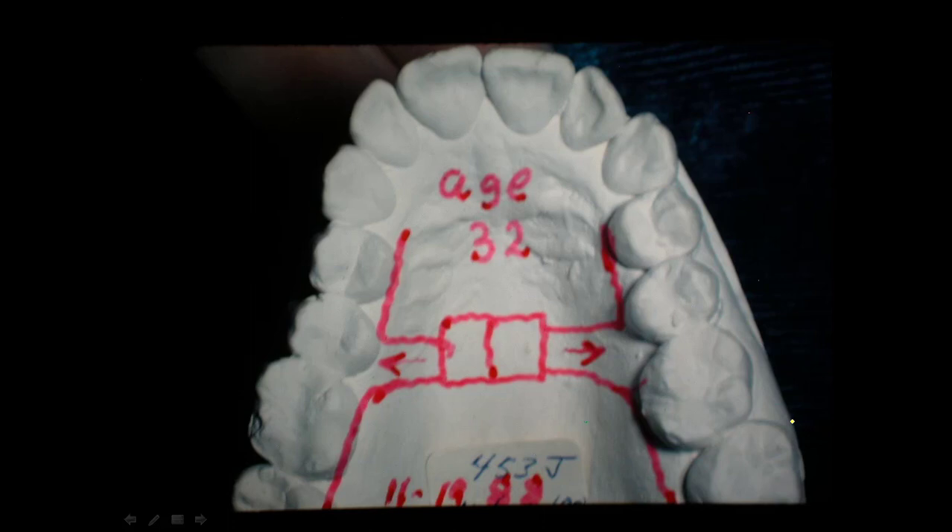This is a difficult case because somebody didn't get this early interceptive work done when they were young. It would be so much better if you had gotten in there and opened the airway, got her breathing through the nose and swallowing correctly — then her facial height would have been normal. All of her life up to 32, she was breathing through her mouth almost all the time, and she wasn't getting the benefit of nitric oxide coming out of the sinuses. You get about 10 to 15% more oxygen in your blood when you breathe through the nose.